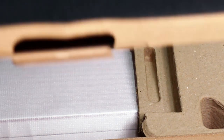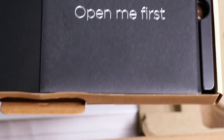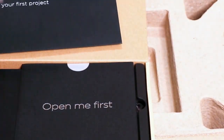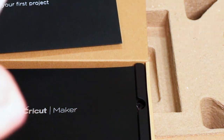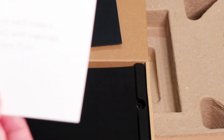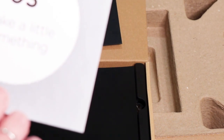In here it says 'Materials for your first project.' There's a nice envelope here — it says 'Open Me First,' so let's follow directions. It says I'll find every resource I need to master my new machine, and to bookmark that page. During setup we're going to make a practice project with the materials in the box.